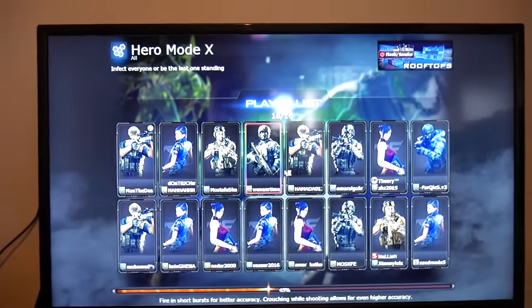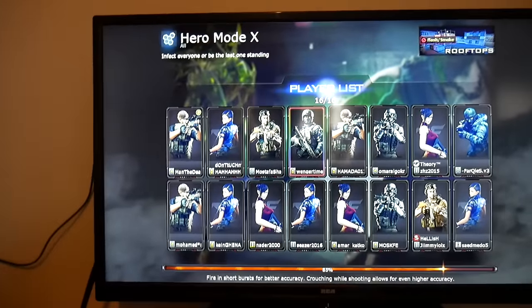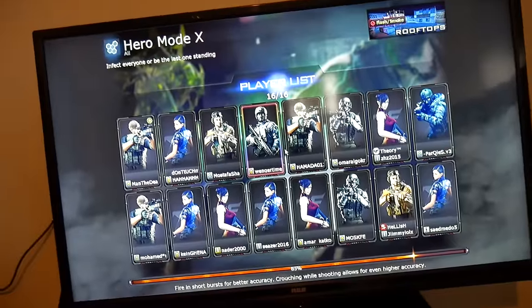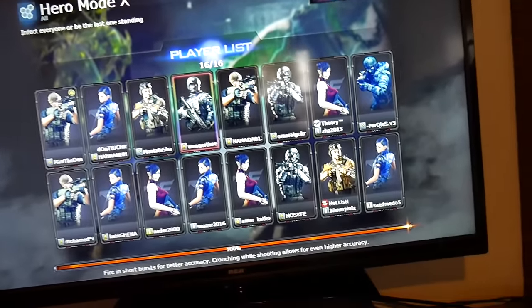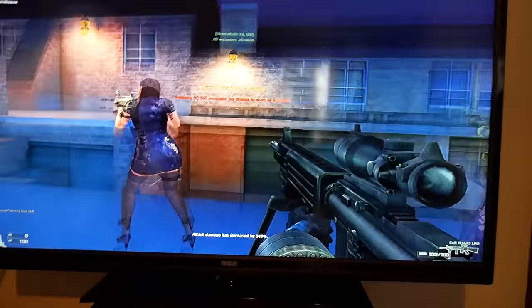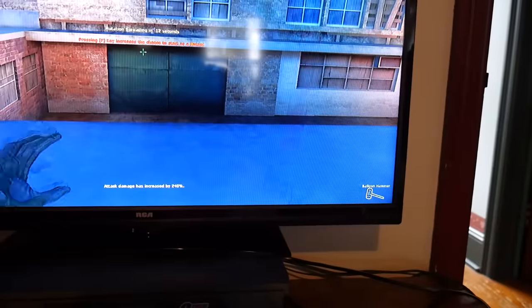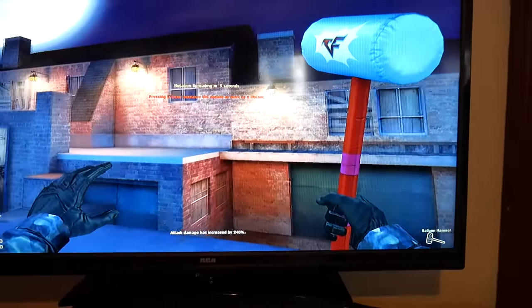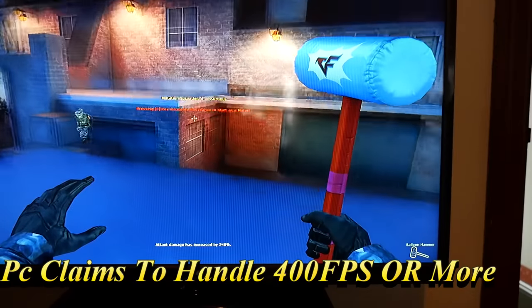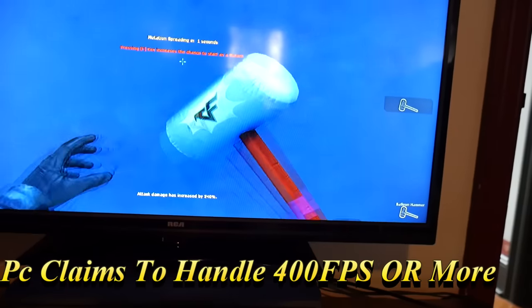I downloaded a game called Crossfire. I can't really hold the camera and play at the same time, but I'm testing out the graphics and everything — it seems to be handling everything pretty well.